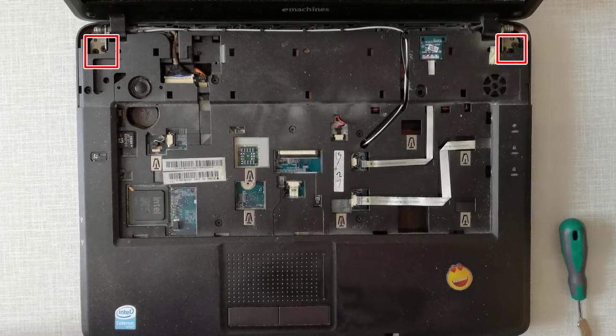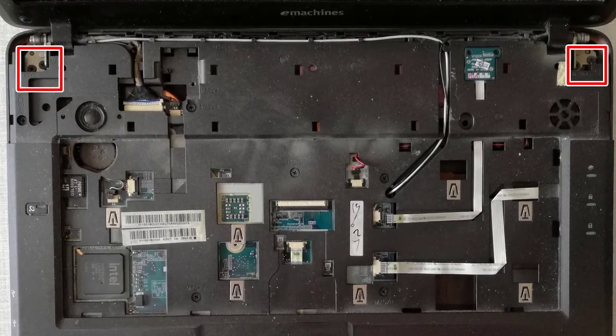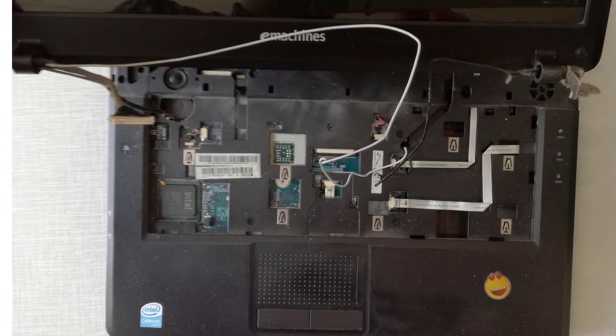Step 11, I remove the power button. Step 12, I remove the 4 laptop hinge fixing screws. Step 13, now I can remove the laptop display.